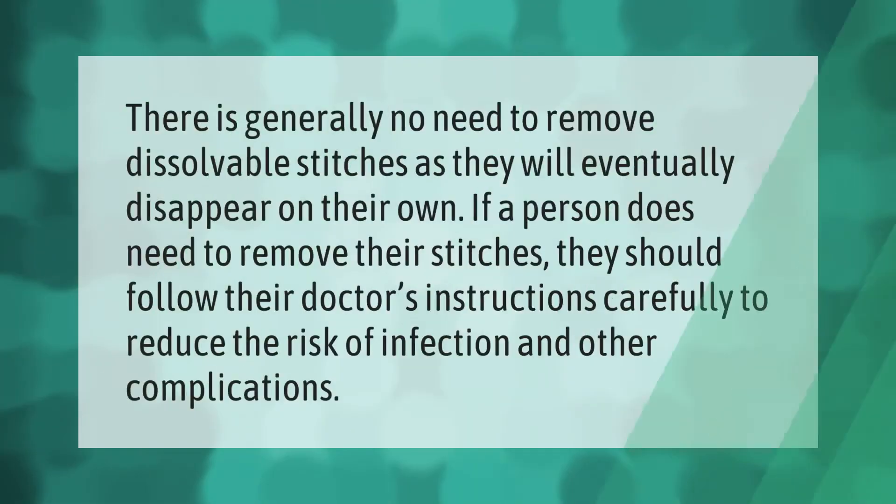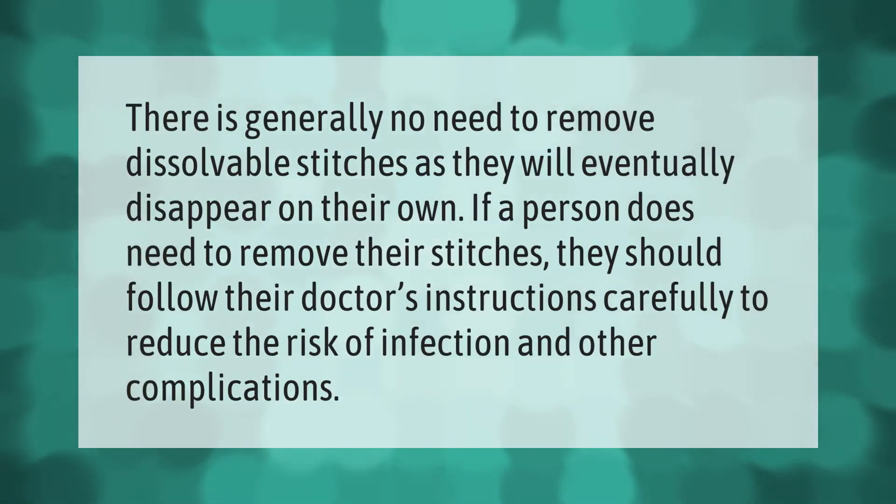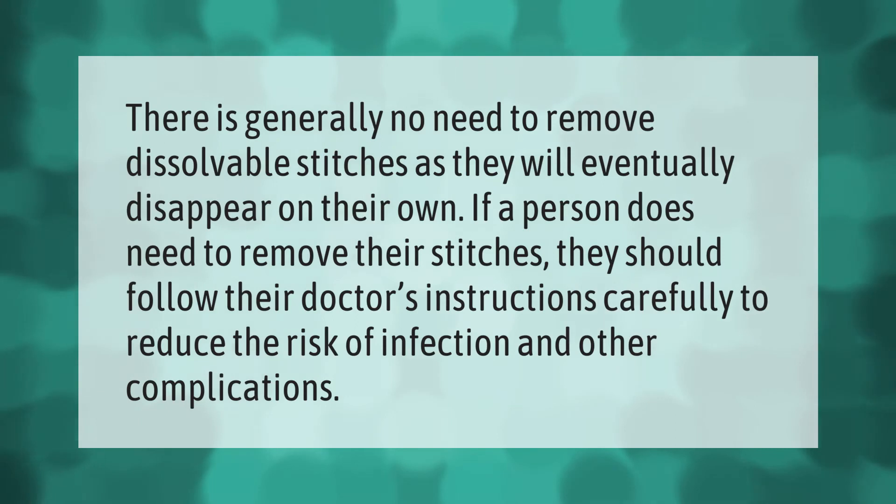There is generally no need to remove dissolvable stitches as they will eventually disappear on their own. If a person does need to remove their stitches, they should follow their doctor's instructions carefully to reduce the risk of infection and other complications.